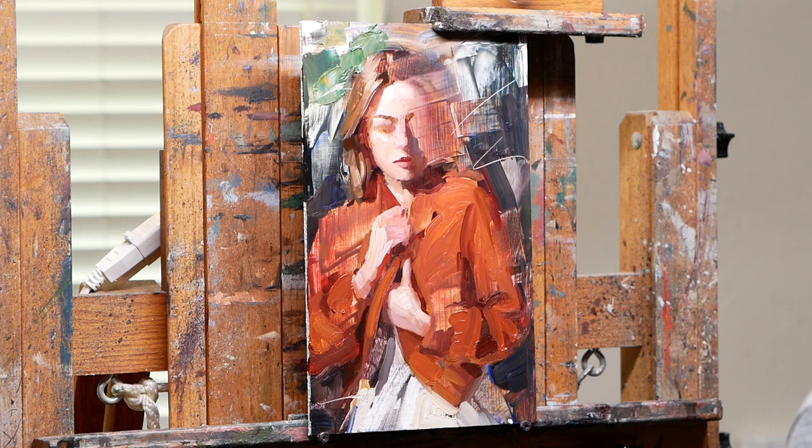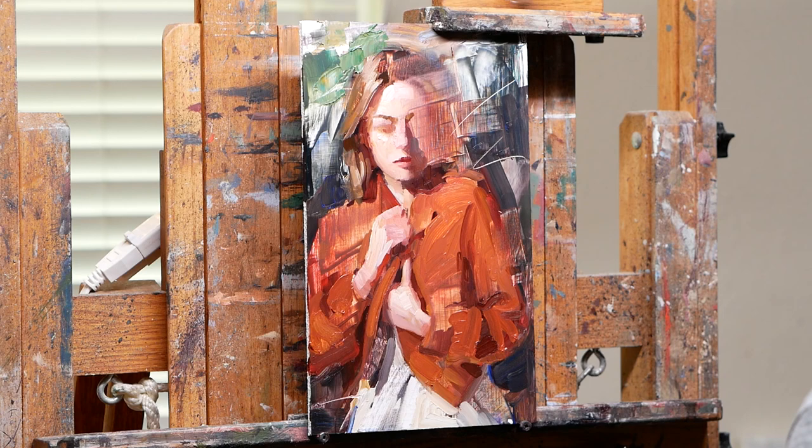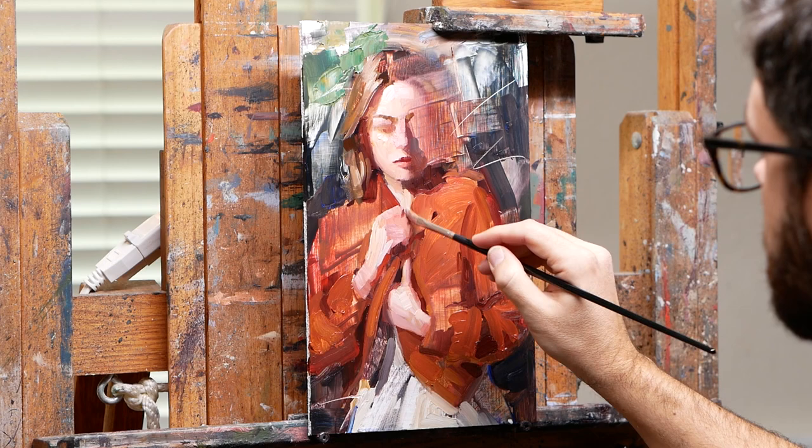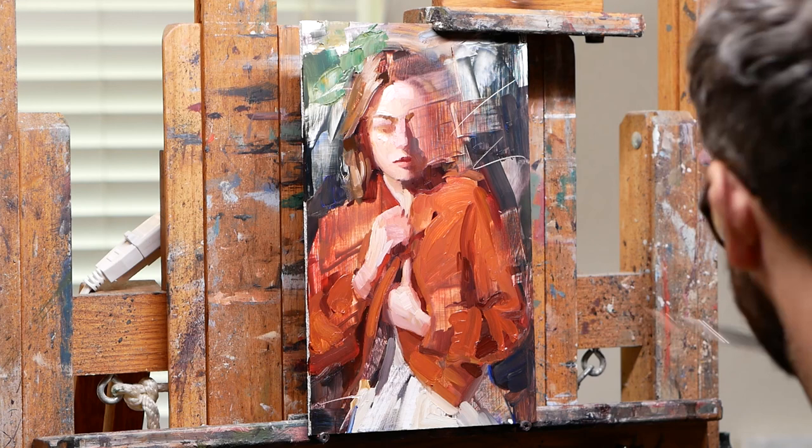The benefit of painting small like this is that you can do it all in a day or two and really be in the moment — it lets you paint without overthinking. But then the downside is these faces, when they're that small, it's sometimes a little bit harder. You just have to simplify it more.